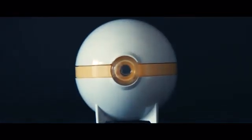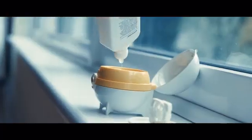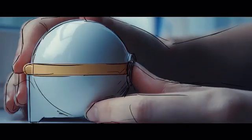Meet the Visonic Dome, the hands-free way to clean your contacts. Its timeless, intuitive design makes it easy to use. Here's how it works: fill it with any multipurpose solution, store your contact lenses inside, then press a single button.